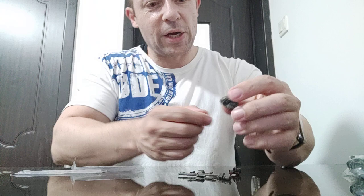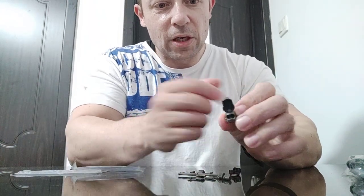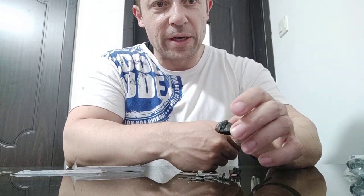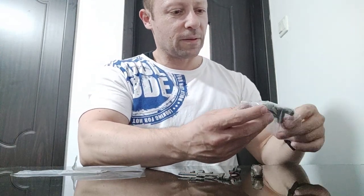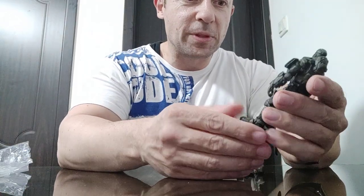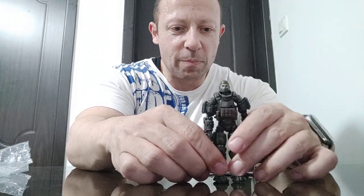This helmet does appear to be new and it opens up. I like the fact it's going to fit over the head rather than being a separate head. The figure itself doesn't look particularly new — just a different color scheme — and then obviously the new helmet.